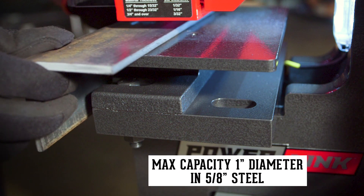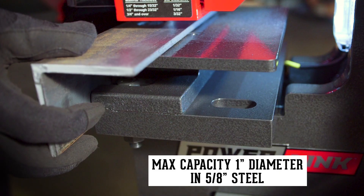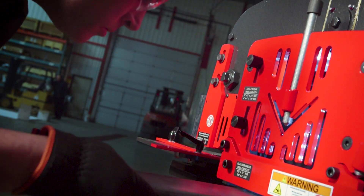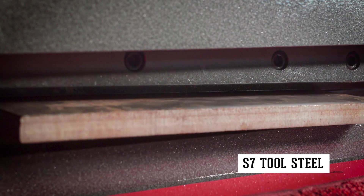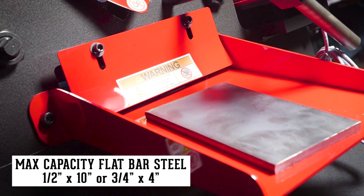The pedestal die table design allows the operator to punch angle iron leg down. For increased longevity, the four-sided flat bar shear blades and angle shear blades are made of precision machined, high-quality tool steel, perfect for shearing up to 10-inch wide flat bar steel.